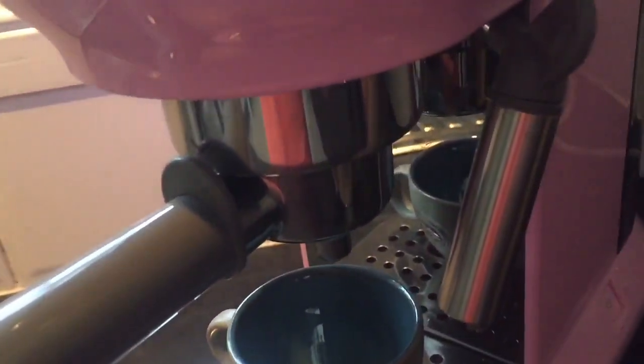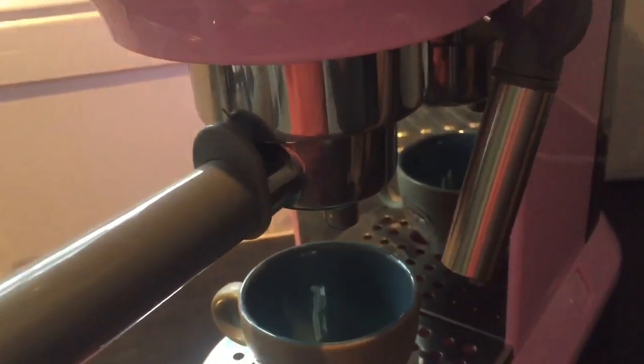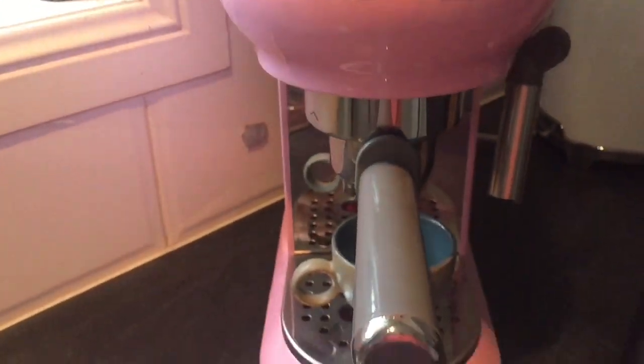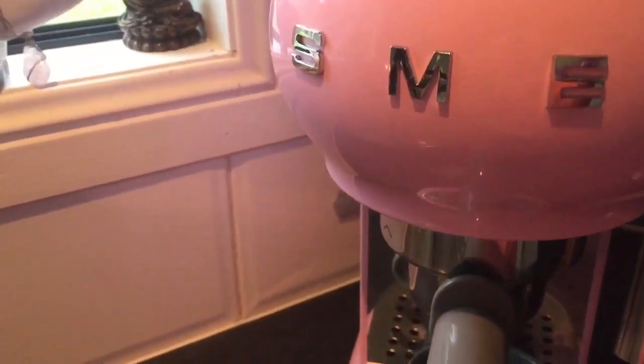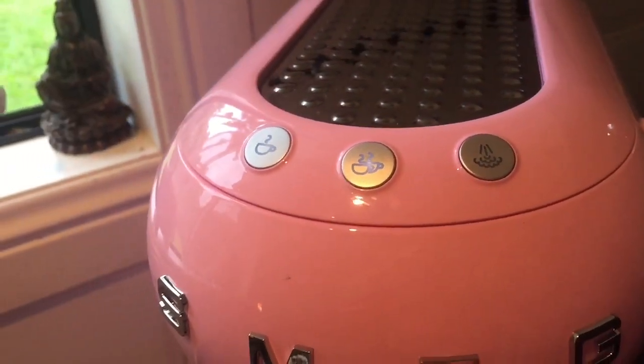That's the milk frother on the side there. The only complaint I have with this is the milk frother wand is a little bit short. Otherwise, it froths milk perfectly each time. You've got the water tank at the back — I put filter water in there. You can actually buy a filter to put in there if you like. And that's obviously the coffee handle. I'm going to show you how it makes the coffee. You've got the one cup or two cup option for espresso.